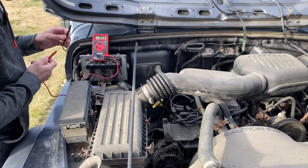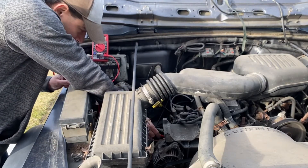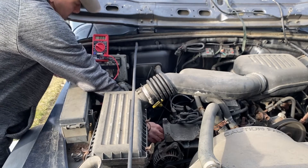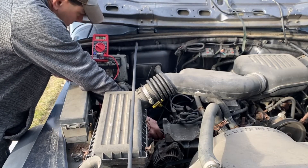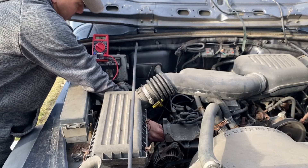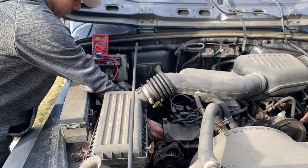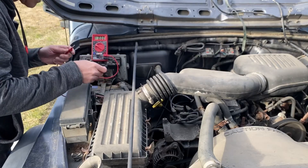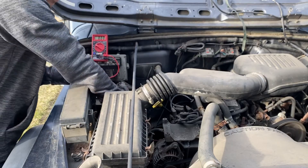Remember how we did that — we're going to connect our black lead to the positive on the battery and our red lead to the alternator post. This one's a little tricky. We're reading 0.06, so that's good.